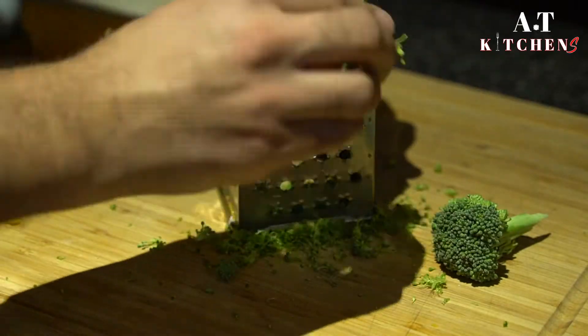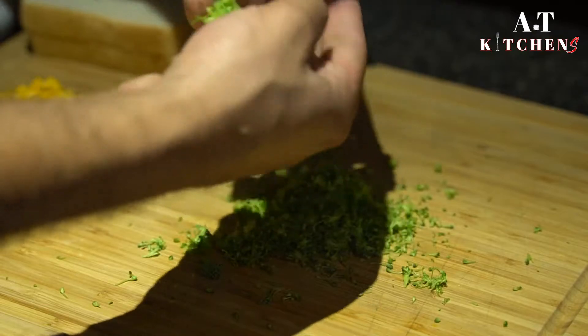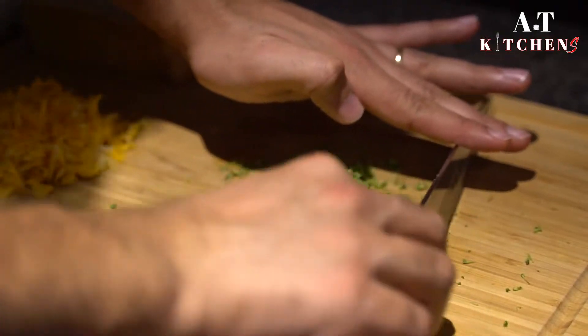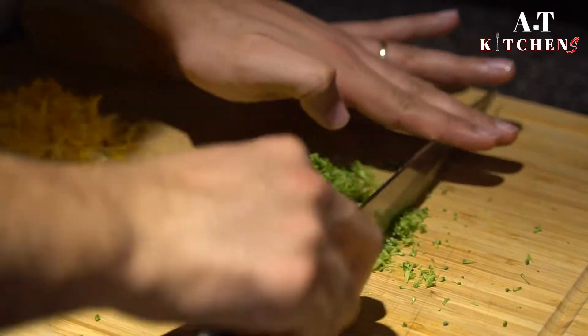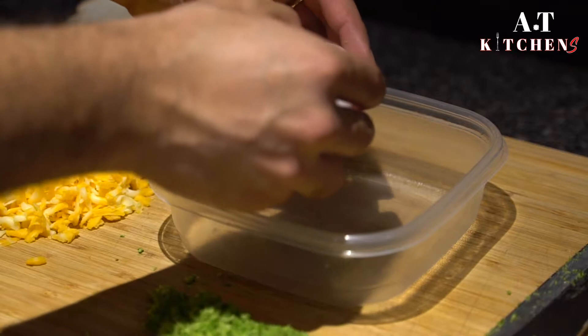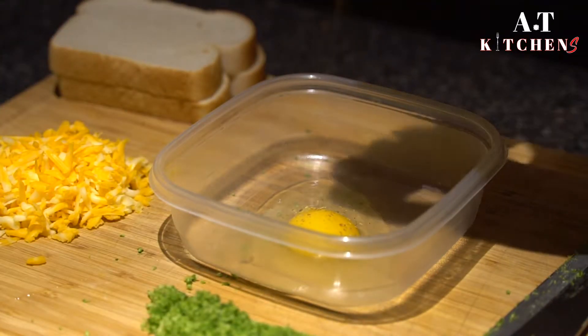I'm going to use two broccoli florets — no more than that since it's for two sandwiches. After shredding the broccoli, run it under a sharp knife for about 15 seconds to mince it, or if you have a mincer you can use that instead. Then crack one egg in a bowl with some oregano, salt, and pepper.